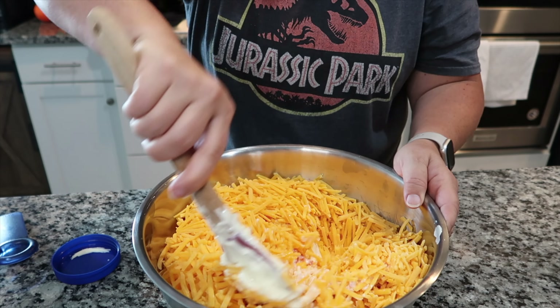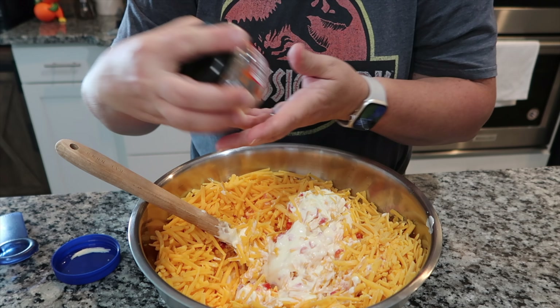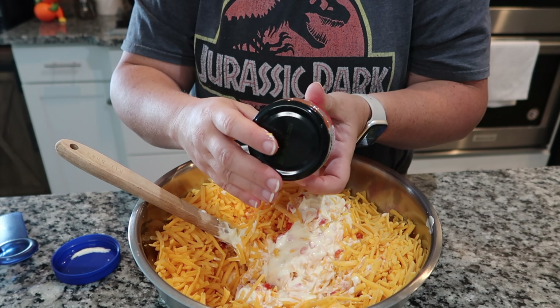Not a bunch of fancy seasonings or anything like that — just really simple ingredients. That's all that goes into the pimento cheese. Now you can add in ingredients if you want, like chopped up jalapeños or garlic if you want.